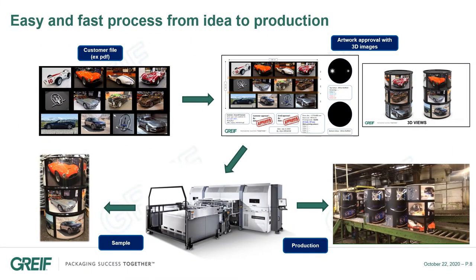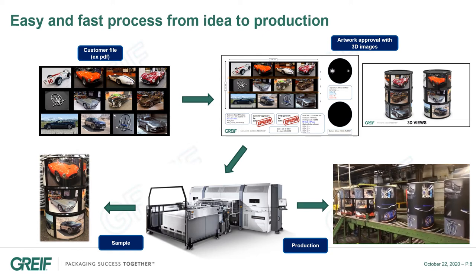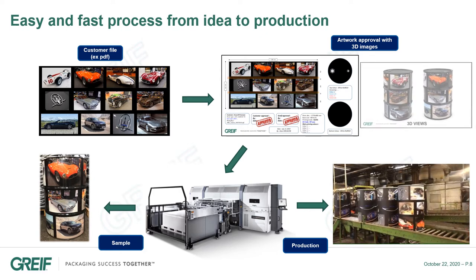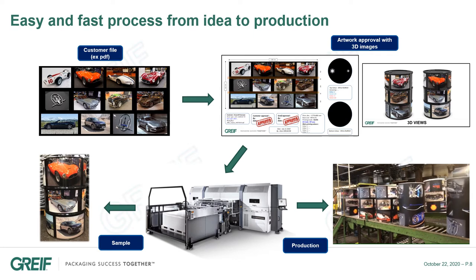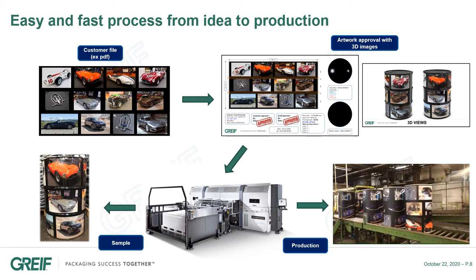To speed up the full production process, we have developed some tools that are very easy to use. One of them is the Grise 3D tool. It's a drum configurator which gives a 3D view of the printed drum. With this tool, our customers can easily check how the drum will look like, and they can decide to modify the image or not, without producing any sample.